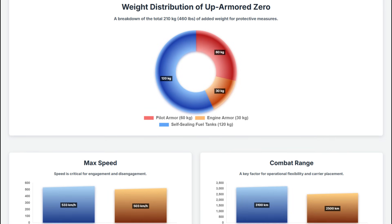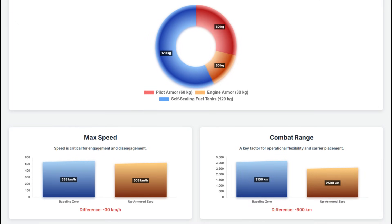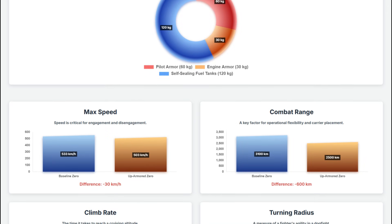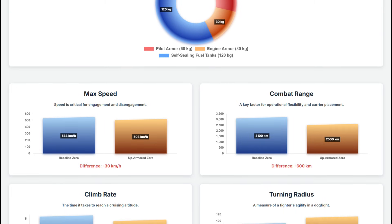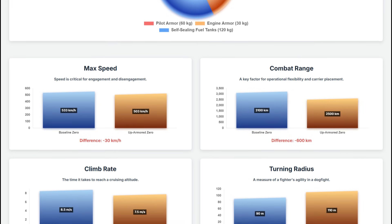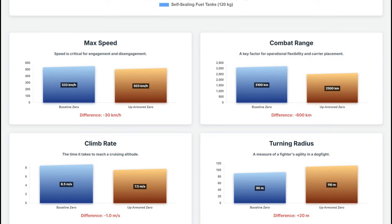First, let's examine the direct impact on flight performance. The max speed of an up-armored Zero drops from 533 km/h to 503 km/h, eroding its edge in engagement and disengagement. Its strategic combat range is reduced from 3,100 km to 2,500 km. In a dogfight, its turning radius widens from 90 to 110 meters. And the climb rate is reduced from 8.5 meters per second to 7.5 meters per second, increasing the time to reach cruising altitude. So every key performance metric is degraded.